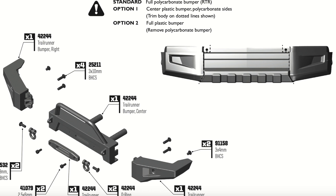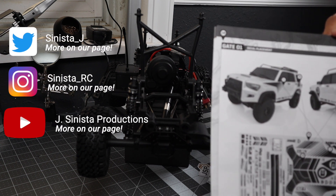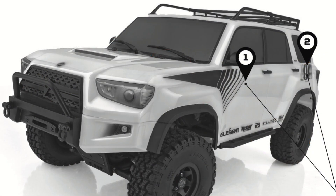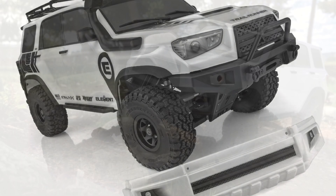The third option is the full plastic bumper, where you remove the polycarbonate bumper from the body — which is simple to do, there are only four removal portions. Remove that, and then you stick parts 42244 trail runner bumper right and left, and the trail runner bumper center to the frame, and now you have a full off-road look. How that's going to end up looking is depicted on page 18, and I'll go ahead and put a photo up showing all three options.